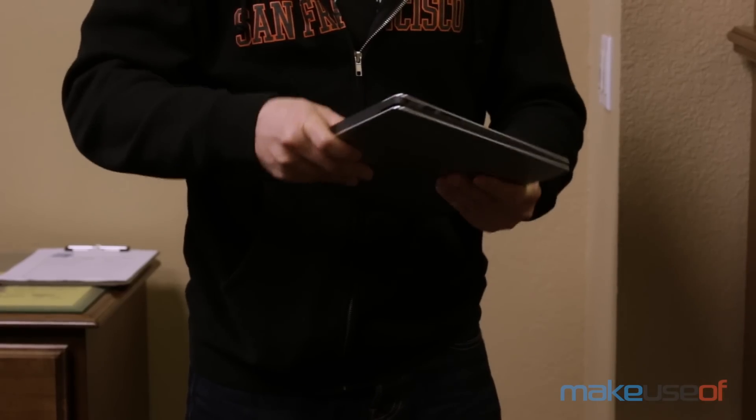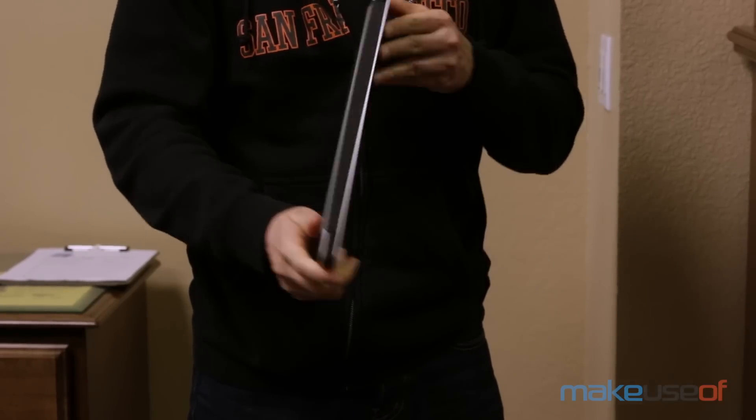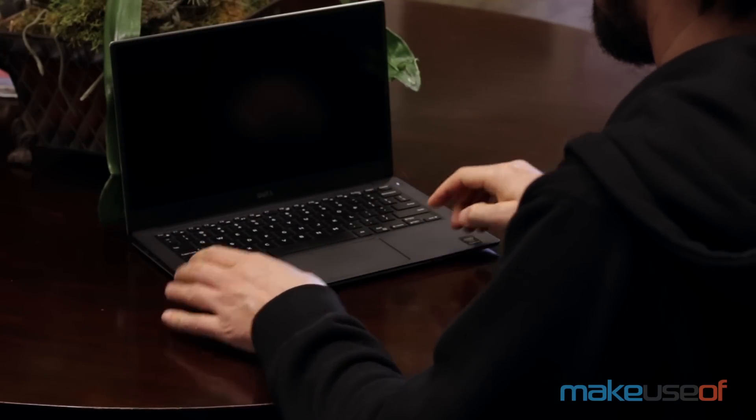There is no flex or give on any part of its surface, nothing rattles or shakes with typing, and every inch of the device reflects a great deal of design effort invested into it.